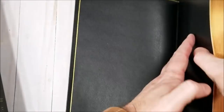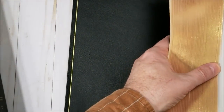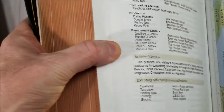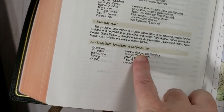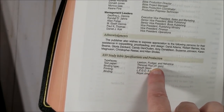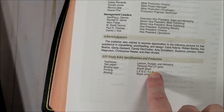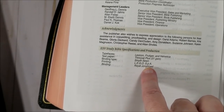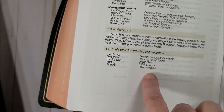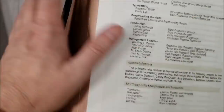Let's go to the back. This gives us the information: the typeface is Lexicon, it's a nine-point font, and the paper is 31 GSM Thin Coat Plus. It is made in Italy by LEGO and bound by Royal Jongbloed in the Netherlands. So made in Italy, bound in the Netherlands.